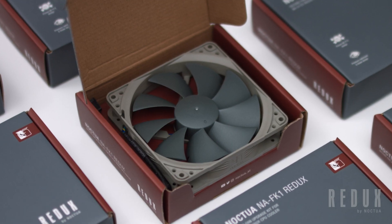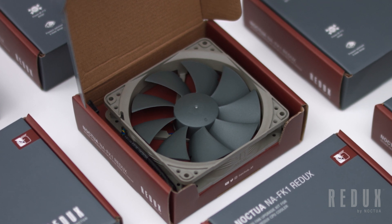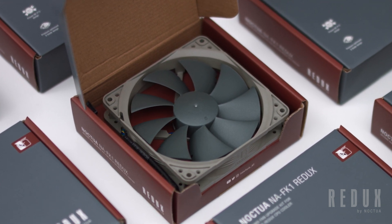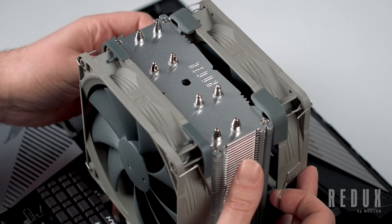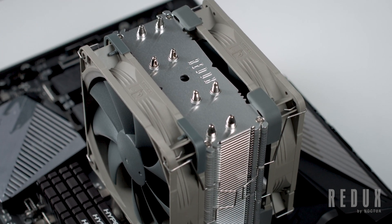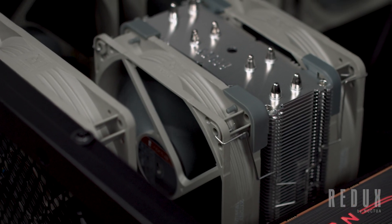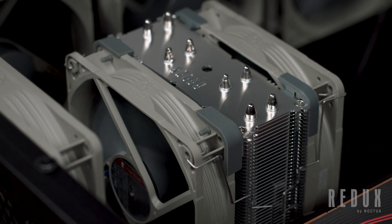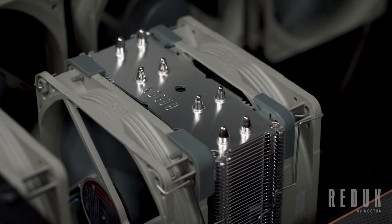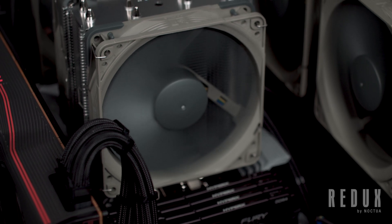Available for purchase separately, the NA-FK1 includes a second NF-P12 fan, fan clips, anti-vibration pads, a Y cable, and low-noise adapters, providing everything that you need to upgrade your NH-U12S Redux to a push-pull dual fan setup, thereby making it possible to further improve cooling performance, or to reduce noise levels by having two fans running at lower speeds.